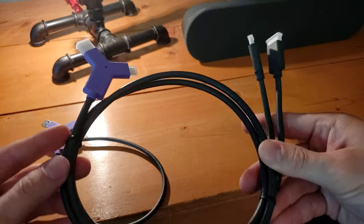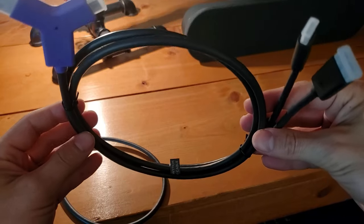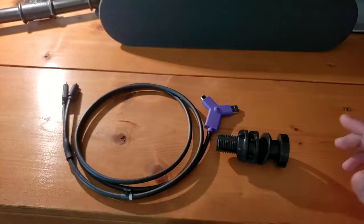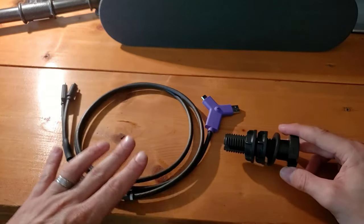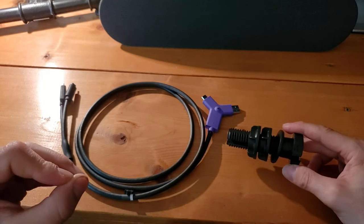I want to point out that the cable is actually quite a bit longer and you can give yourself more slack if you need to when installing this. Step one before we start plugging in cables is we want to get this in the table so that it's in place.